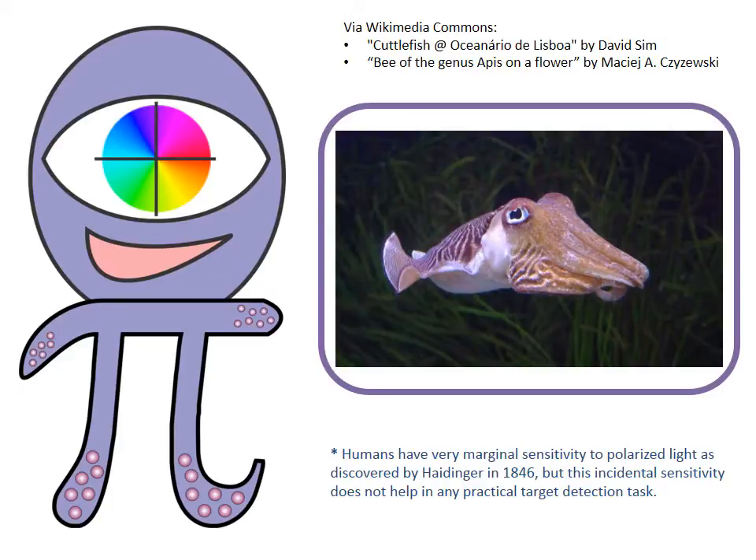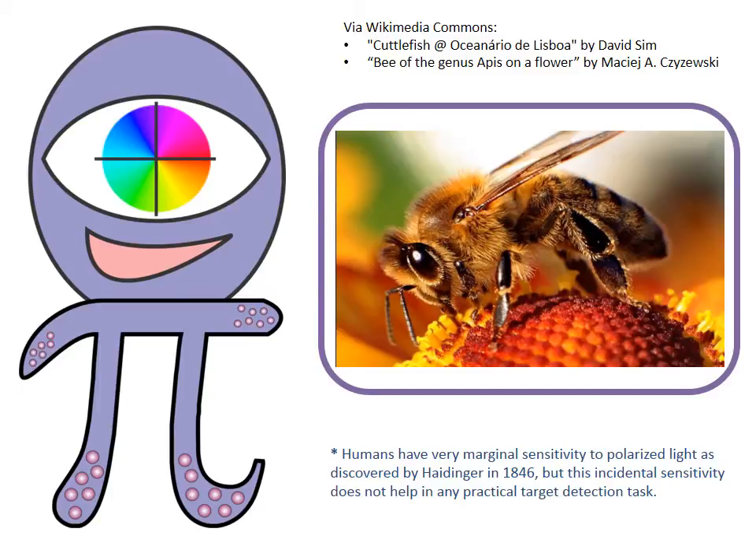Humans cannot sense polarization, but many animals like cuttlefish and insects have polarization-sensitive vision that they use for navigation, finding water, and detecting transparent prey.